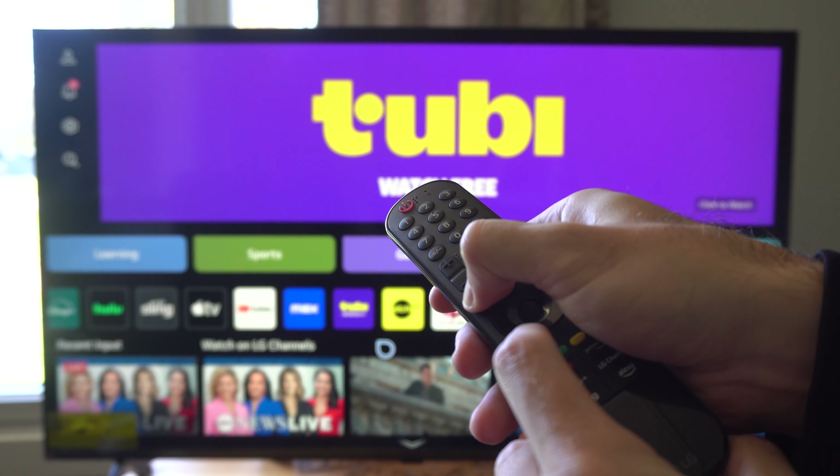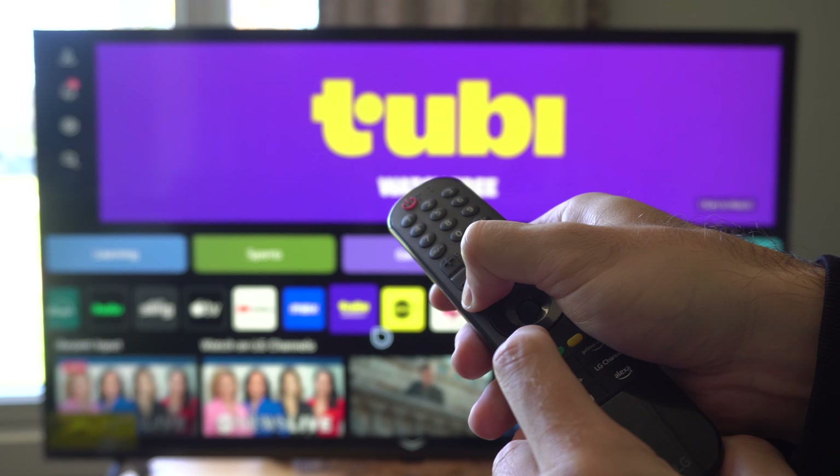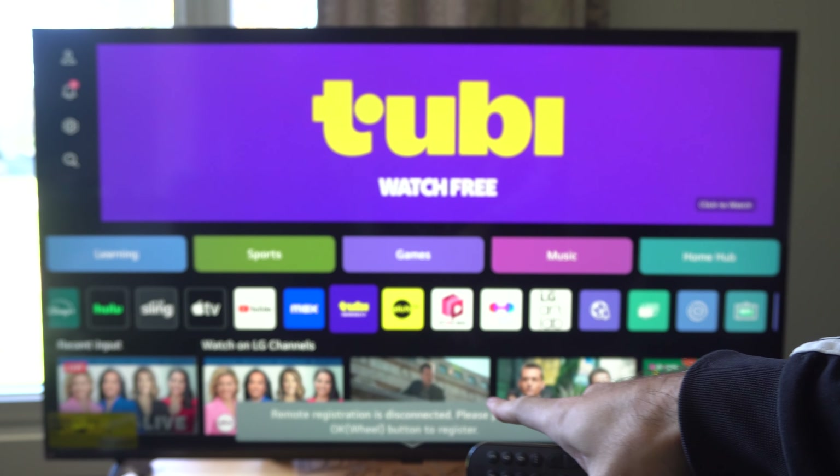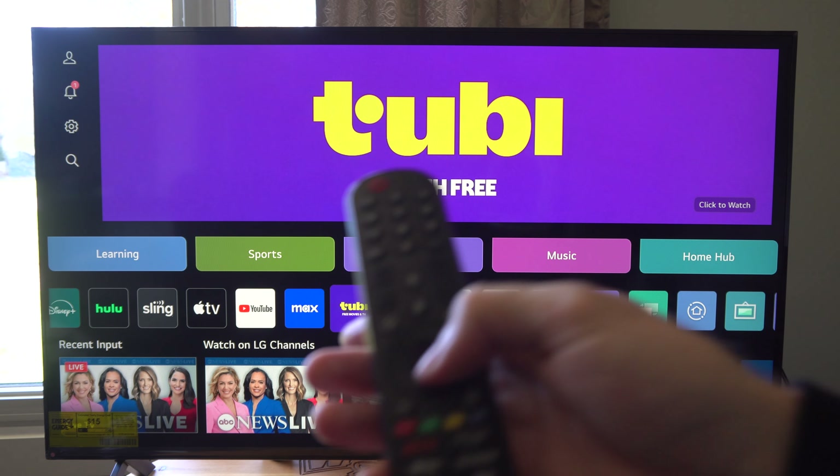Just hold this down for about maybe five to ten seconds and after that amount of time it should say remote registration is disconnected. Please press the OK wheel button to register.